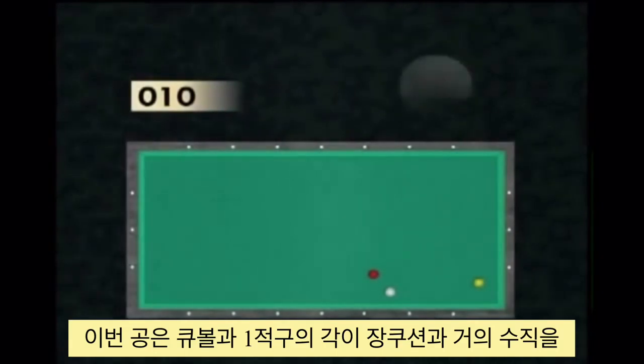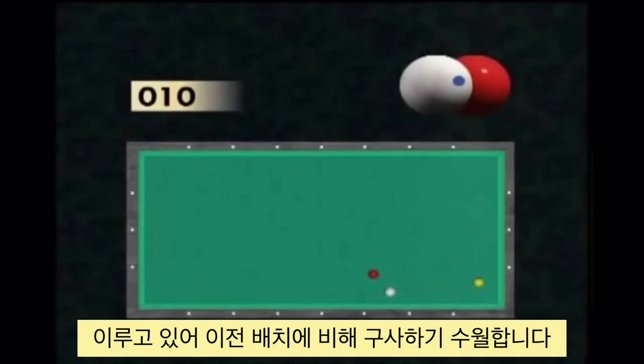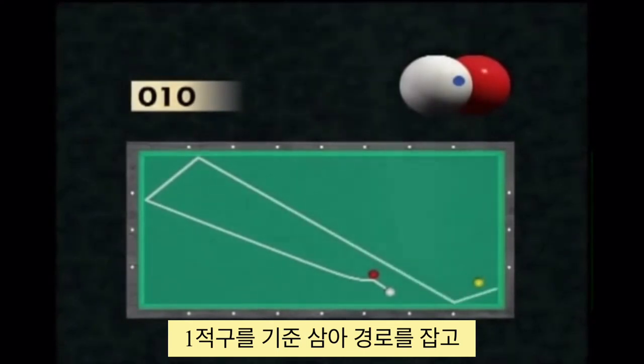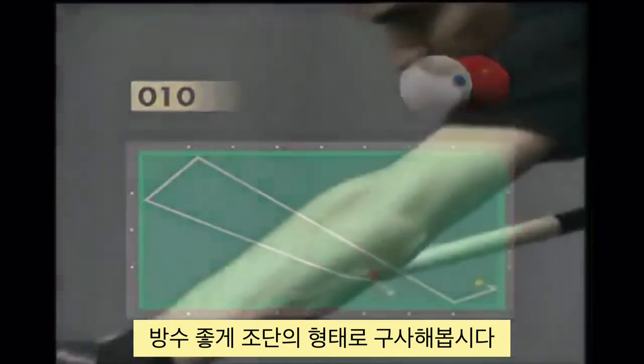The cue ball–red ball axis comes close to the perpendicular axis of the long cushions, which gives better hitting opportunities. The player can use the target ball as a support, and choose an arrival via the long cushion, which opens a large contact zone.